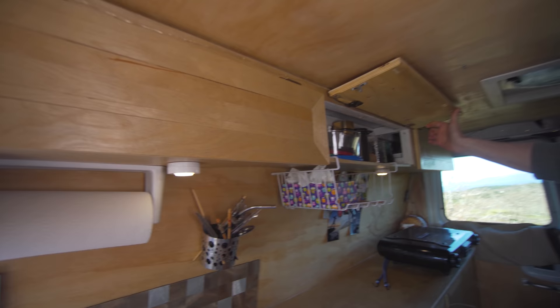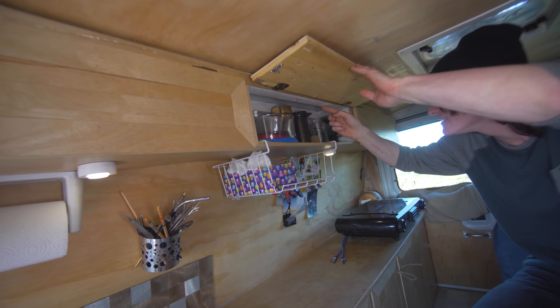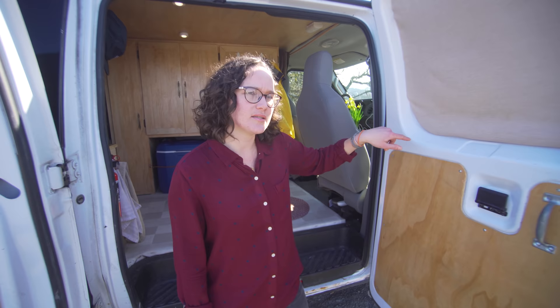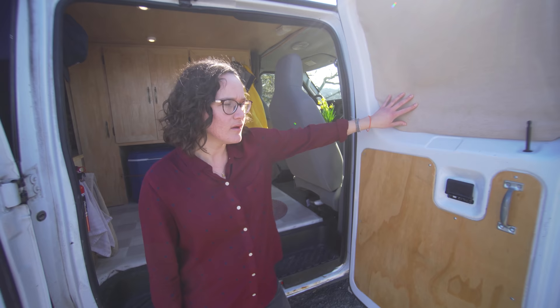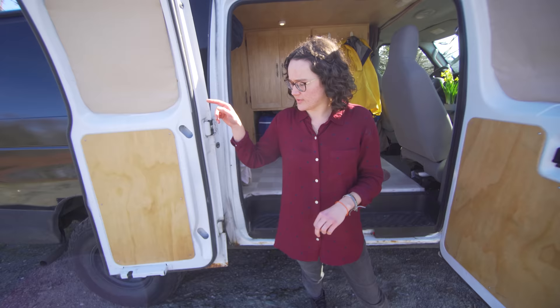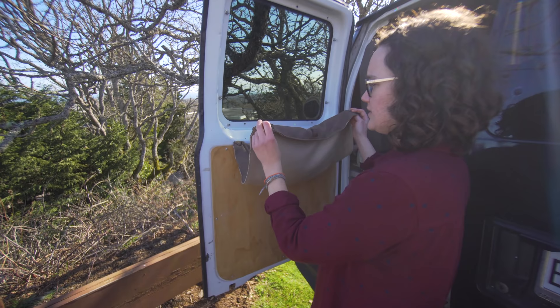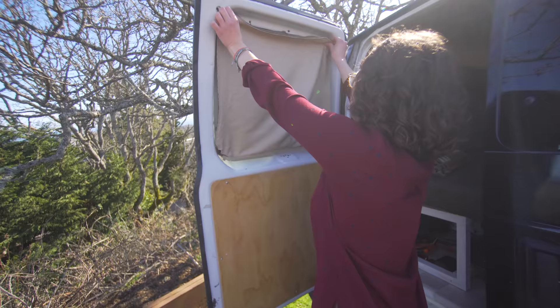For the upper cabinets, I added a couple of cleats that I tied into the van, and from there you just build a very simple cabinet. For these pieces we didn't have any windows there beforehand, so I got some reflectix and covered it with some leftover material from our tiny house build. I also made some curtains for the back — I used a darker fabric to block out the sun and a lighter fabric for the front, and I sewed in some magnets.